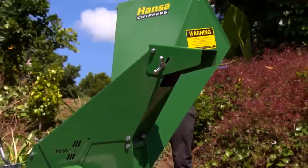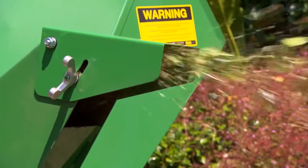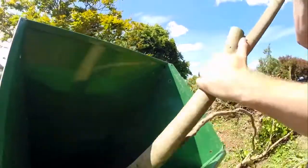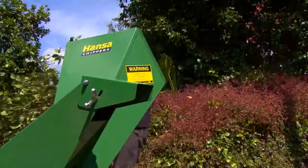The Hansa model C13 has a single large inlet chute at a convenient operating height for feeding large bundles of brushy and twiggy materials, vines and branches up to a diameter of 90 millimetres.